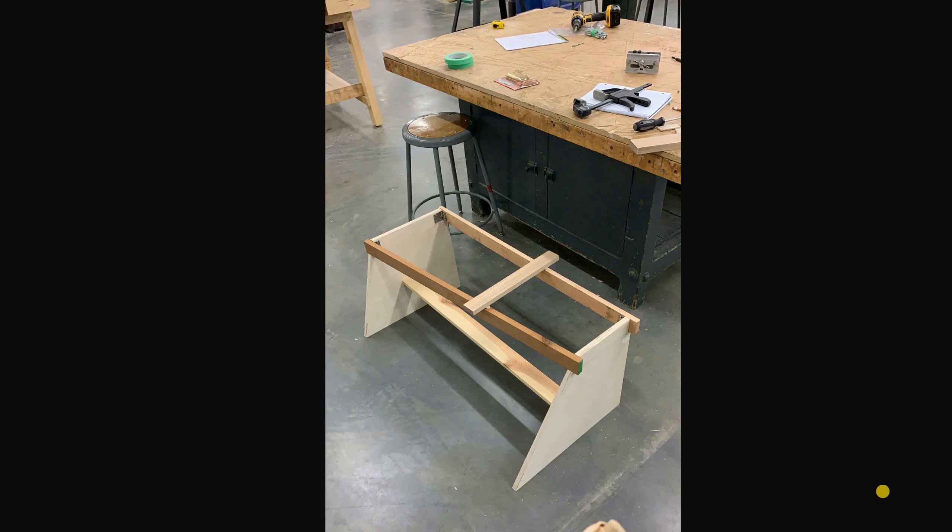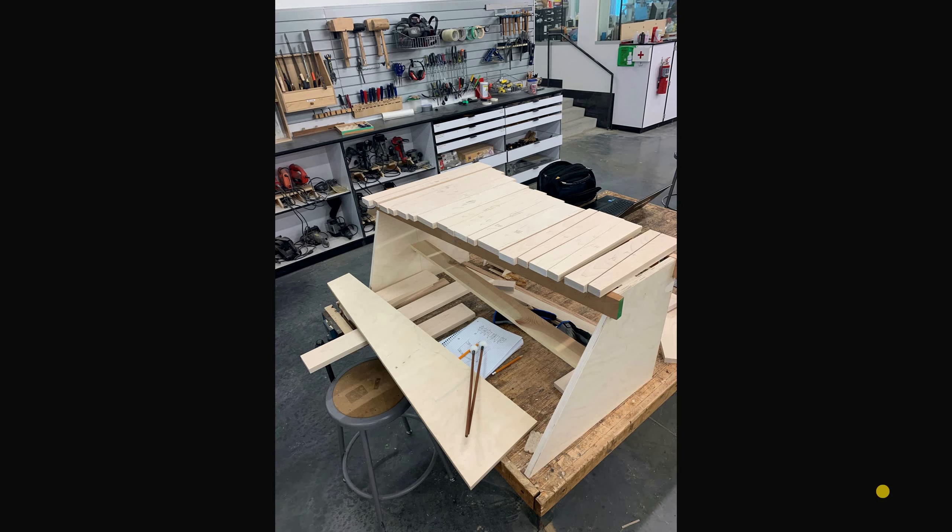It wasn't very well balanced, but it was interesting. I went and tried to make a full-scale one, and I wanted to see if I could actually tune pieces of wood and see how that would go, so I made a quick little structure for them to sit on.